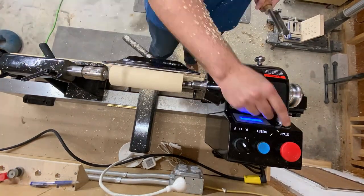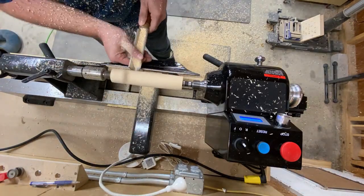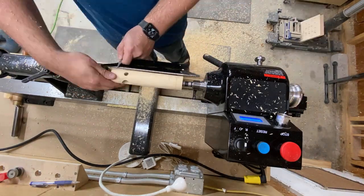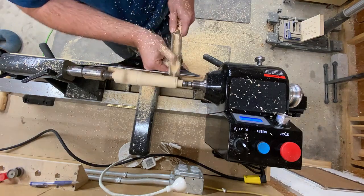The final diameter of the end with the holes will be about an inch and three quarters. The handle diameter really doesn't matter, but I like mine at about an inch and a quarter. The rest of the dimensions and design really don't make a difference — this is just the form I've come to like.